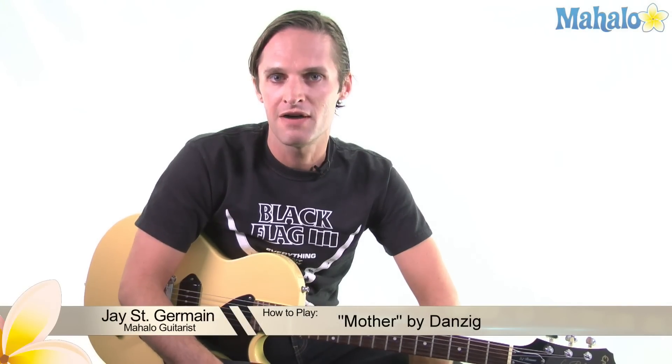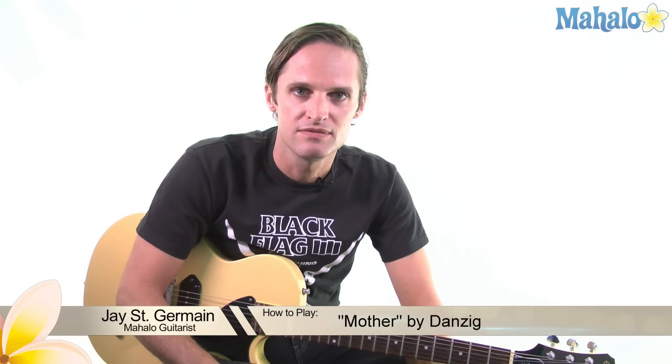Welcome Mahalo people, welcome Guitar Freaks. Today it's Jay St. Germain doing Mother by Danzig. Awesome rock and roll song, really heavy.